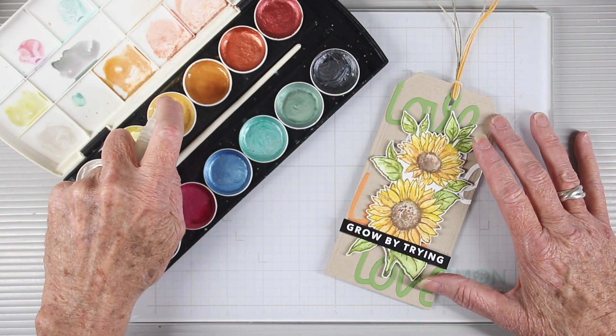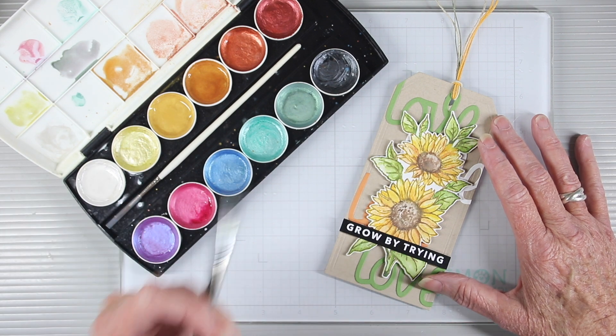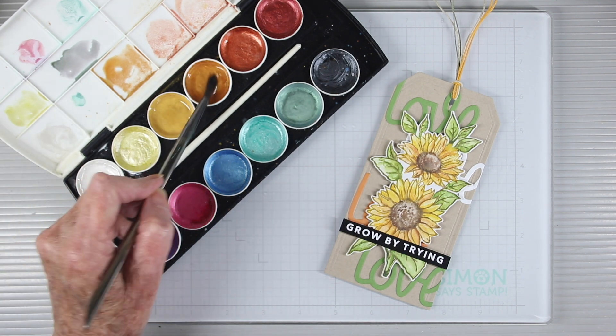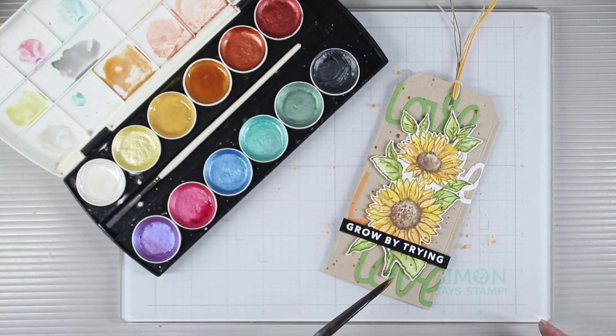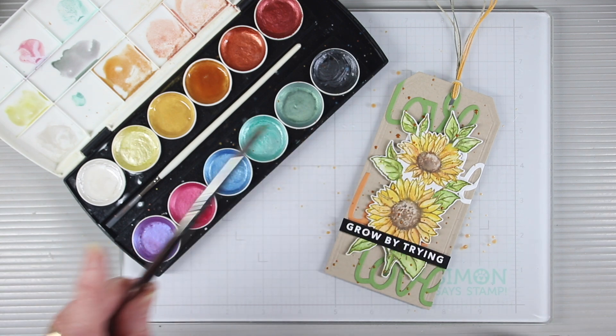As a finishing touch, I'm going to use some metallic paints and do some splatters. I'm just spraying some water into the wells of each of the colors I want to use, getting my paintbrush wet by dipping it into some water, then smoothing this around until I get a good amount of paint onto the tip of the brush. Now I can tap the brush over my tag to create some splatters.